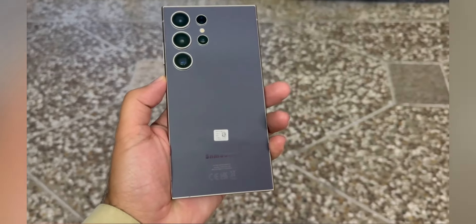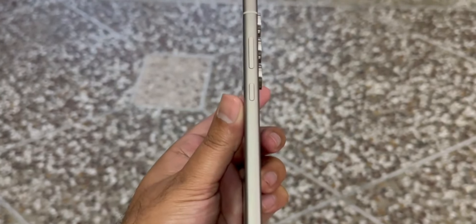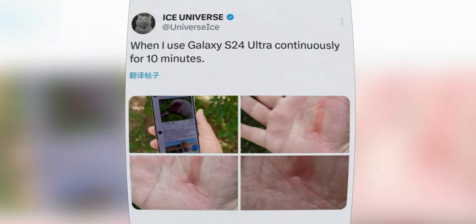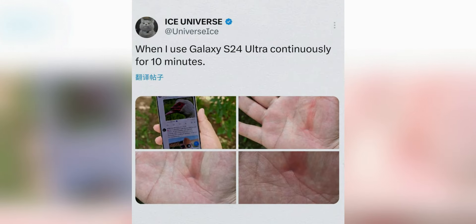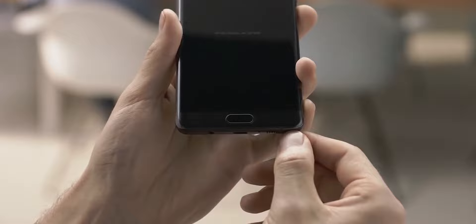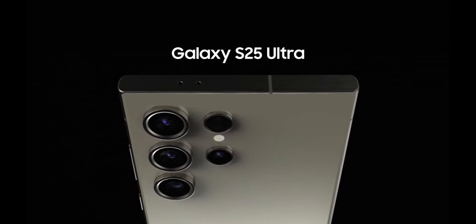Design is subjective. What one person finds stunning, another might find bland. Personally, I'm a big fan of the S24 Ultra's boxy look, so this rounder direction isn't thrilling to me. Some users found the S24 Ultra's sharp edges uncomfortable, and this change could address those concerns. But what do you think — do you love the idea of a rounder S25 Ultra, or are you on team boxy?